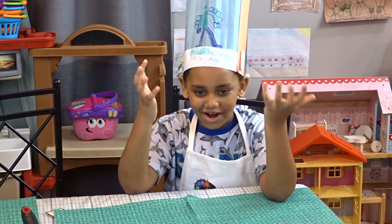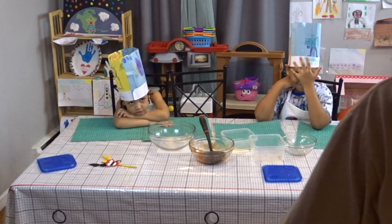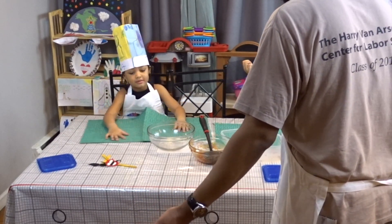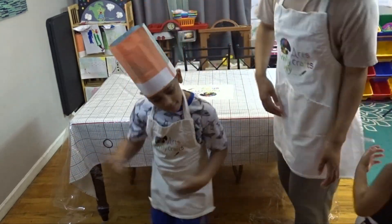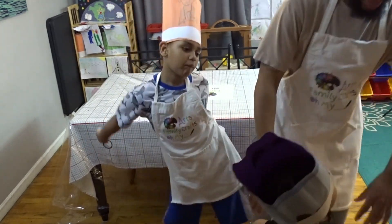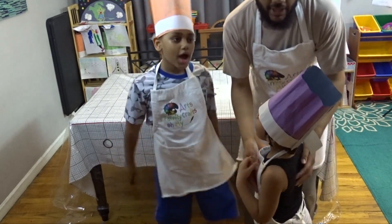This pizza's taking too long, I'm bored! I'm bored too! What's wrong guys — where's my pizza? You guys are bored? How about we dance while we wait until the pizza's done? Yeah, that's a great idea! Let's go! I don't want to wait, I don't want to wait, I just want to eat!